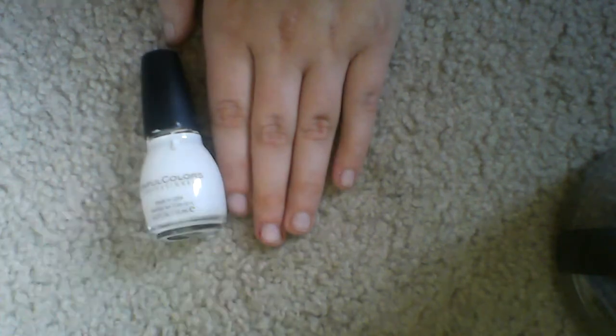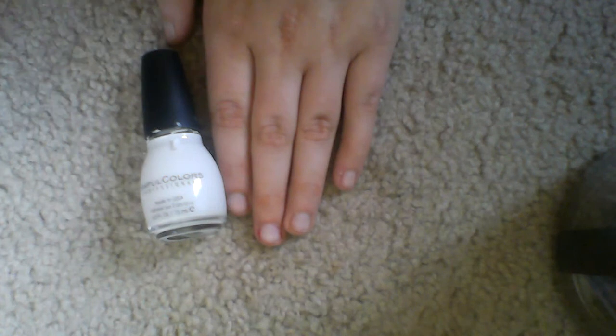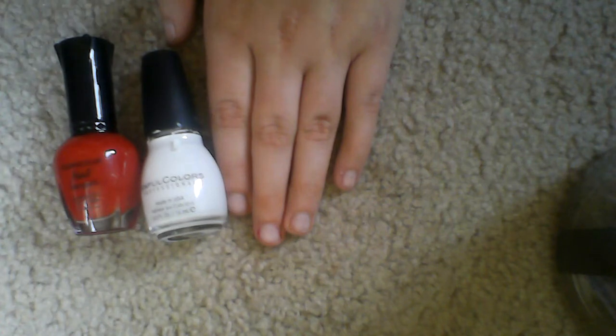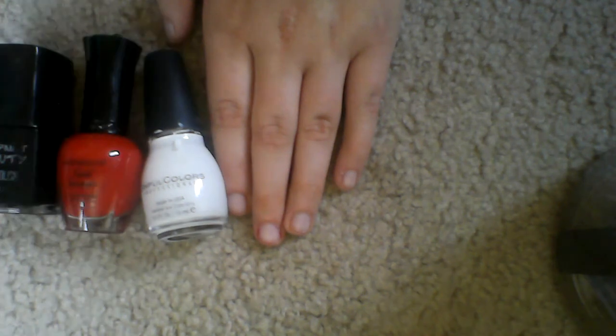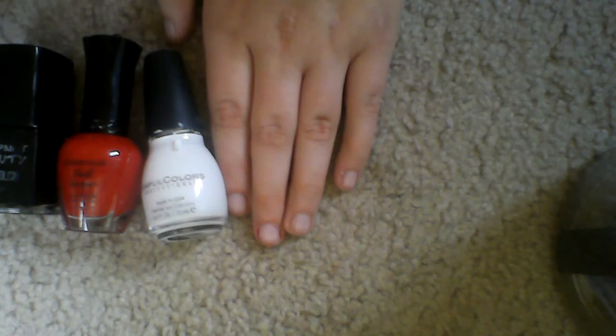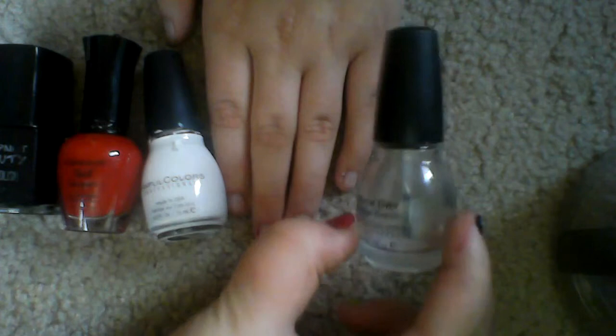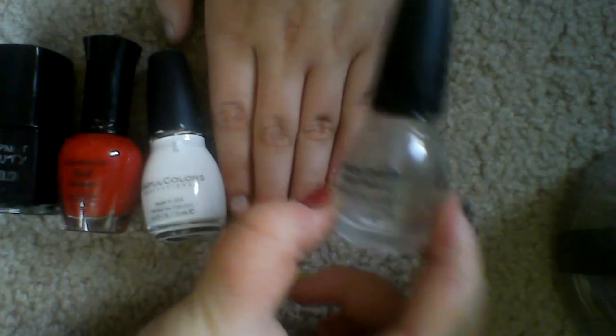It's really easy to do. All you need is a white — I have Simple Colors white on white, a red by Nail Liqueur, and white-red, black by Waterpaint Beauty — black on black. And I have my quick dry stuff by Super Colors.